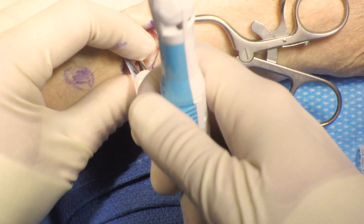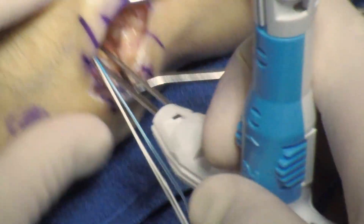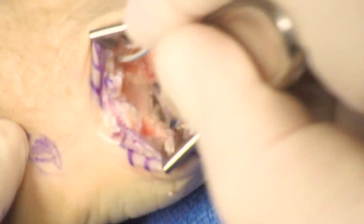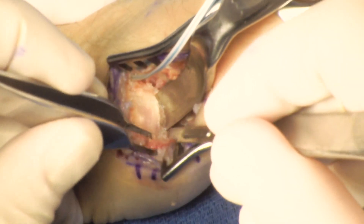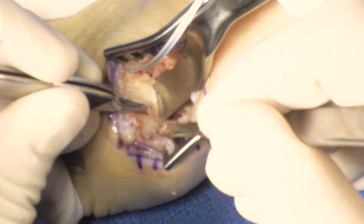Gentle traction is placed on the inserter to confirm anchor seating. The cover is removed, sutures are removed, and the inserter is removed. Traction is then placed on the sutures to seat the anchor, and the guide pin is removed. I got this trick from my partner Andrew Greenberg, who uses a McGlamrey elevator to elevate the base of the first metacarpal to aid in anchor insertion.